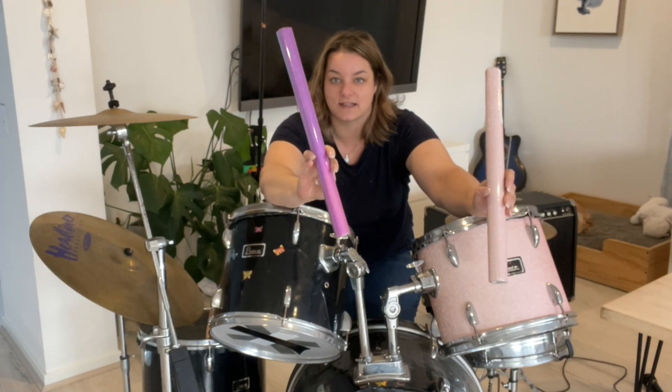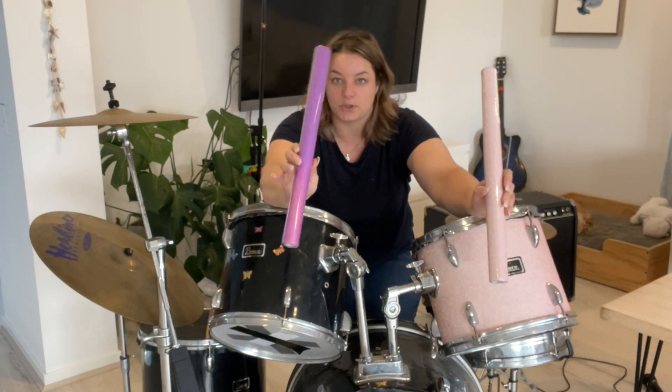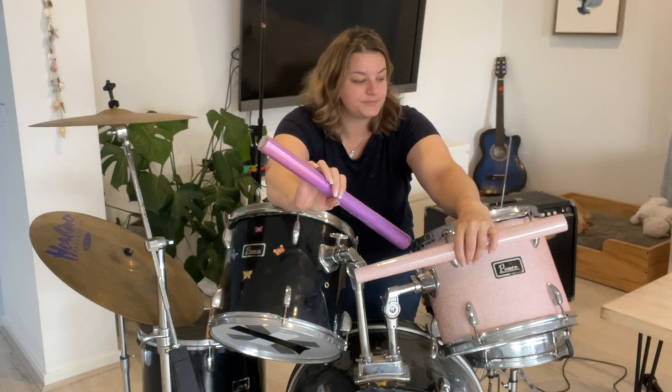I'm going to make the whole drum kit this iridescent purpley pink color. So I will get to show you how I do that now.